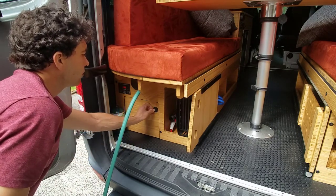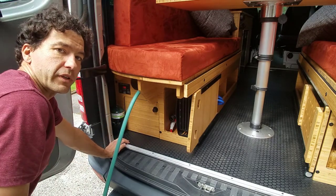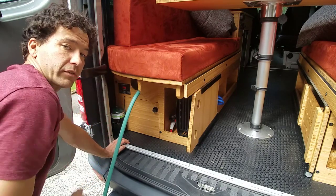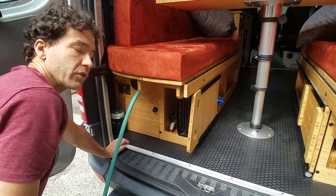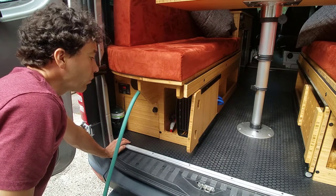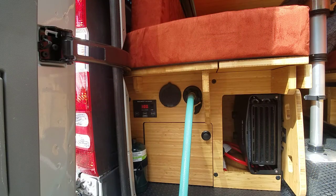Whenever your tank is completely filled, there's a blow-off valve inside and it'll literally just drain on the floor when it's totally full. So you can even walk away for a few days if you want — if you want to water you and your neighbor's lawn. And that's the water draining out on the ground outside the vehicle.